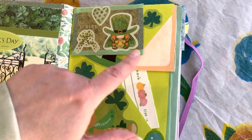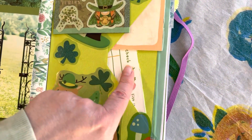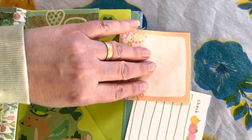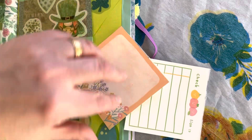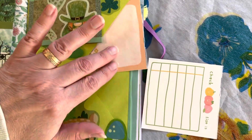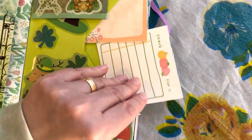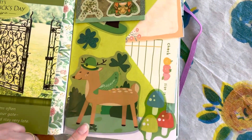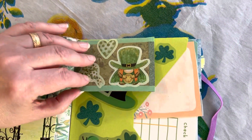Here's another pocket, and you can see I added some cute little papers that are blank — that way if I want to journal, make lists, add pictures, stickers, or ephemera, I have it right here in this pocket. And this is another ATC card.